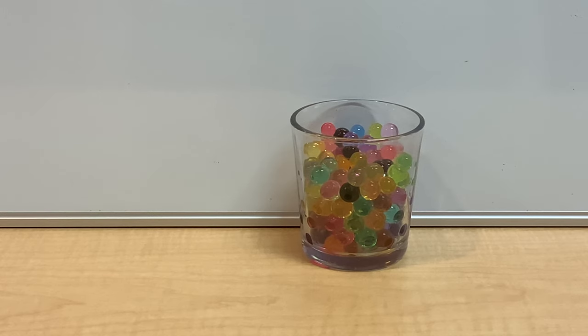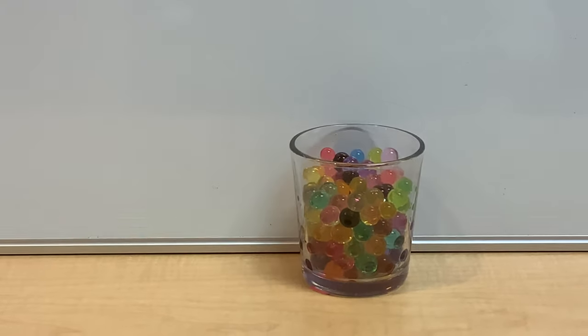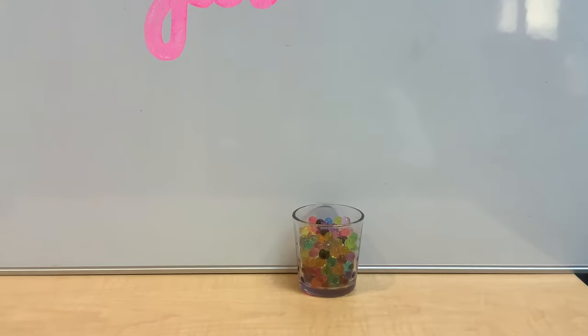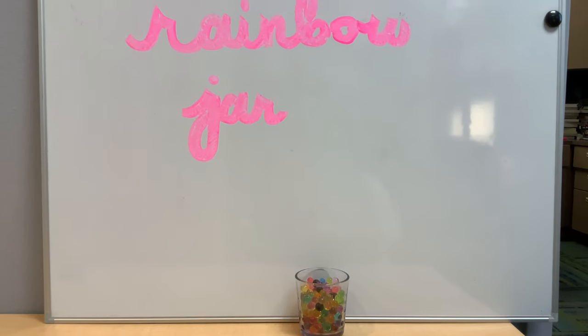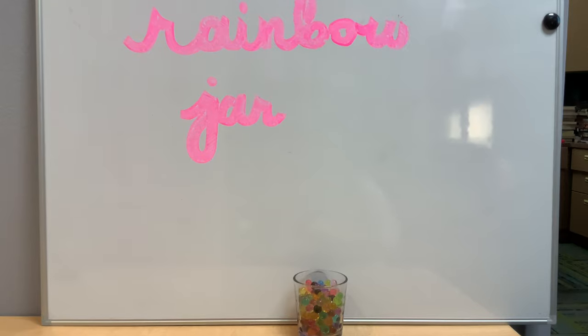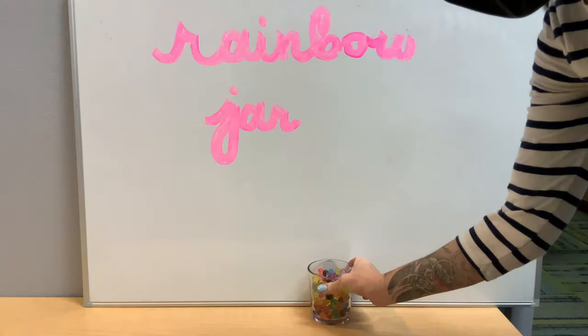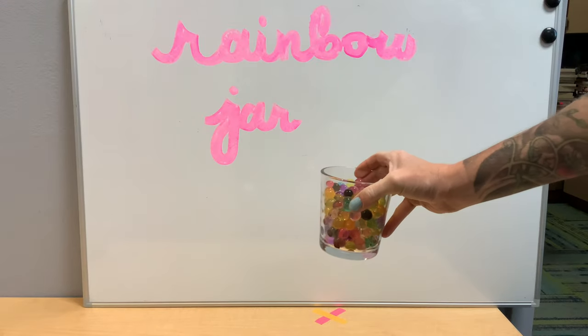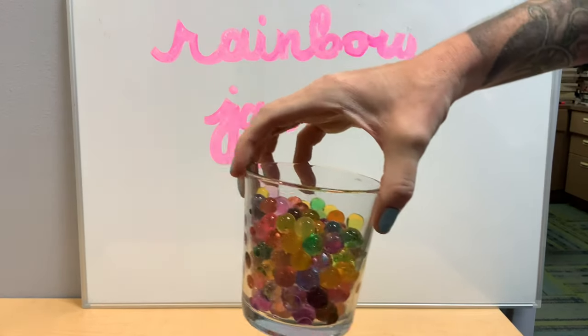Surprise! Those guys really expand, and they're so much fun to play with. The longer you let them sit in the water, the more water they're going to absorb. You can touch them, roll them, play around with them. And then when you're ready, you can see all of the different colors in there.